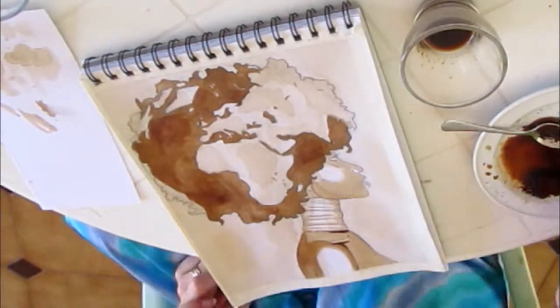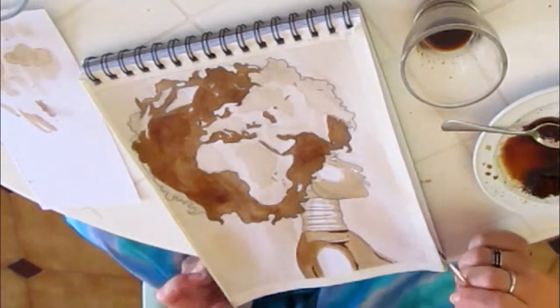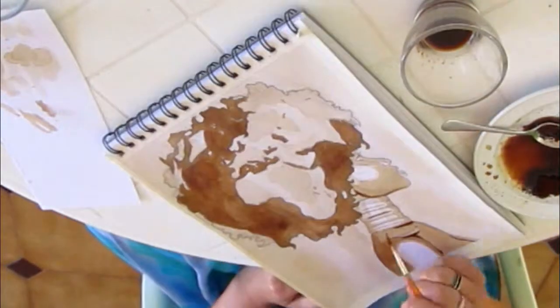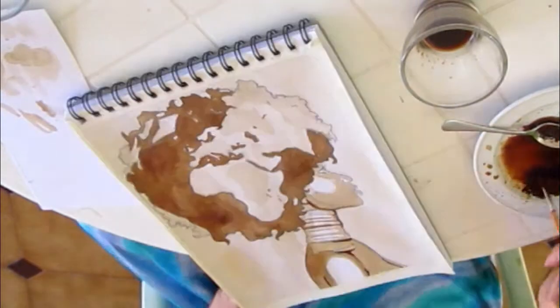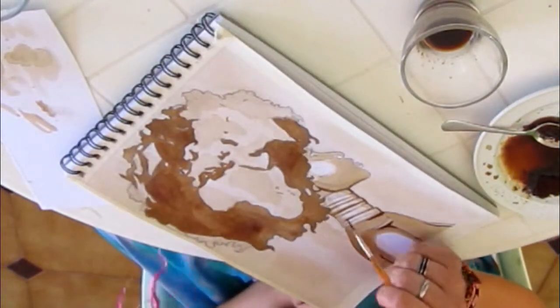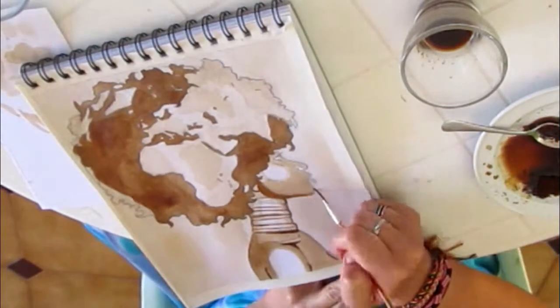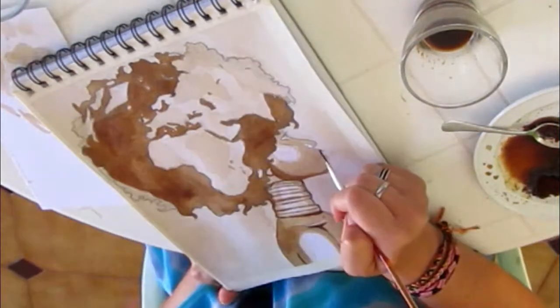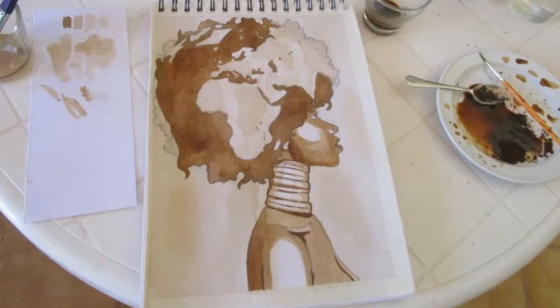If you want a really dark shade of brown for some details, you just take some coffee from the edge of your mixture where there's almost no water. It's important that for very fine and very dark lines you don't put too much water on the brush, so that your fine lines cover well and aren't blurry.